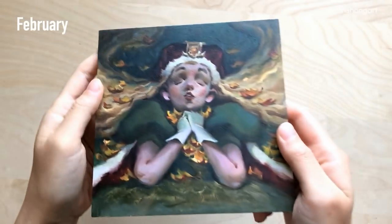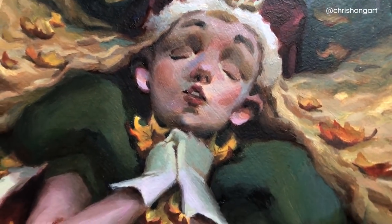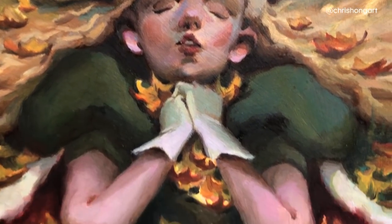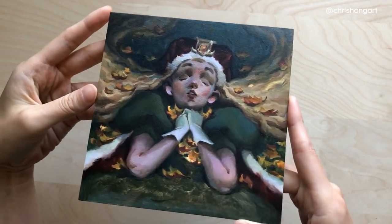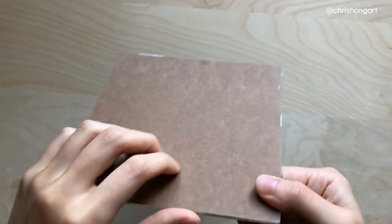Now it's February and we have this one, which I like quite a lot. I actually started this in 2016 and ended up finishing it in the new year. I'm sad this one's quite small — it's a 6x6, and I think it's on masonite board.